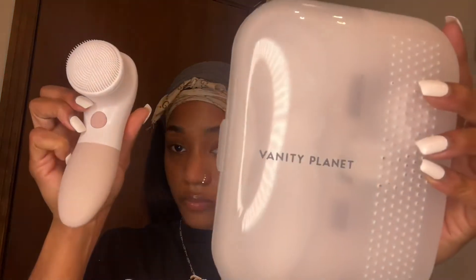Right now I'm showing y'all my Vanity Planet spin brush. I've had one of these before but they work really, really good, so I definitely recommend you guys go get one. I also use this Noxzema — not sure how to say it — but y'all seen this in my last video as well.